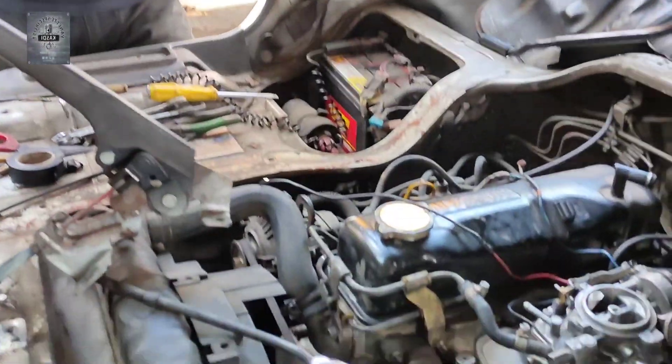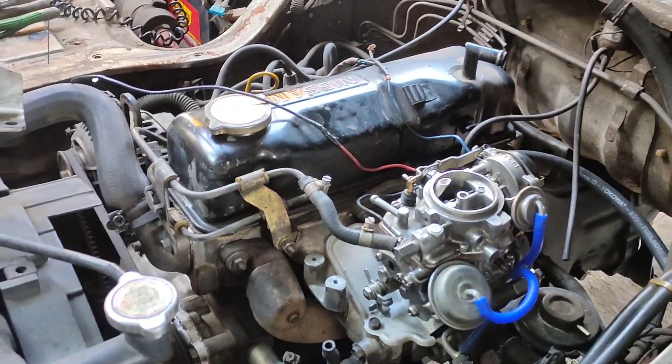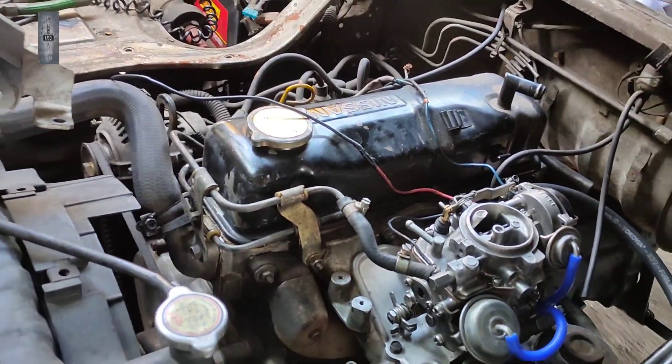Malah dia, carburetor kita dah servis. Tetapi, masih mati, mati, mati. Start hidup. Lepas dia minyak, dia mati. Ok, sekarang kita sharekan.